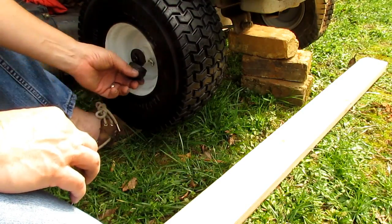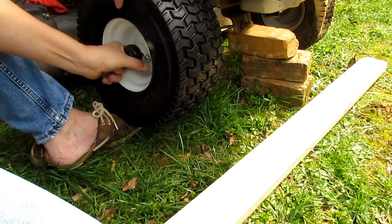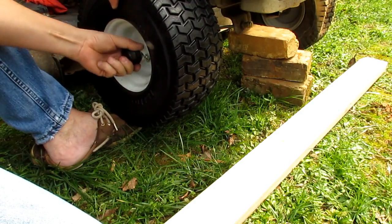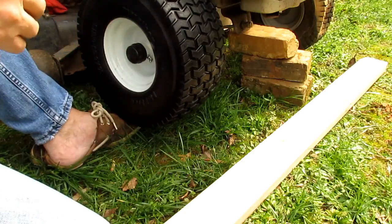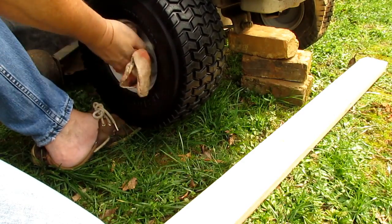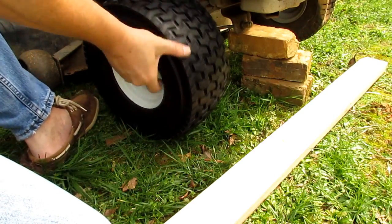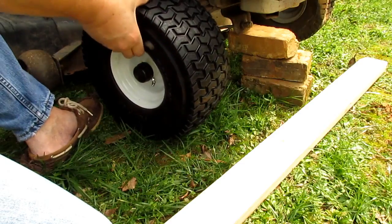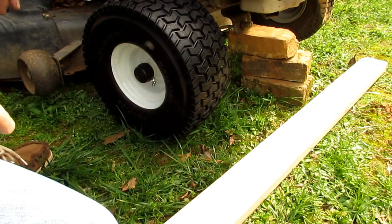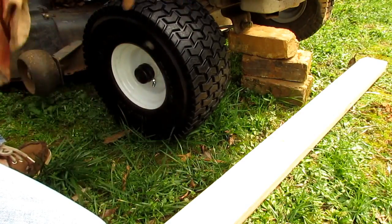Then put your dust cap on, being careful not to get a finger full of grease — unless you like that. Wipe that off with a dirty rag. Now it's fully greased and that's going to run nice and true. Do the other side and it's all done.